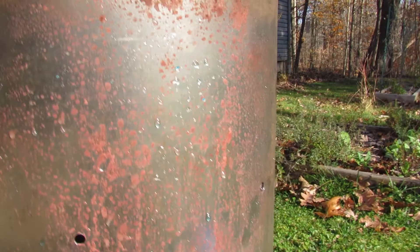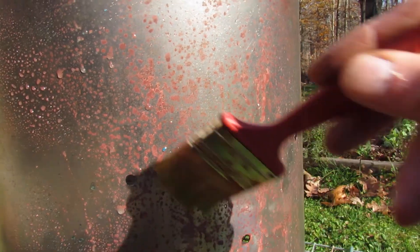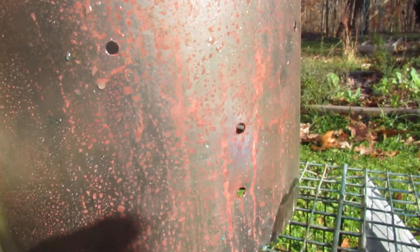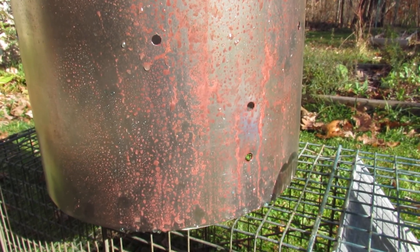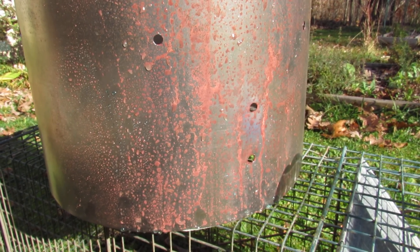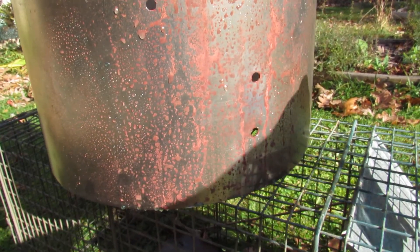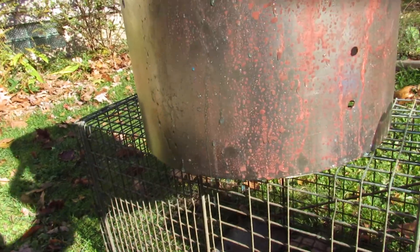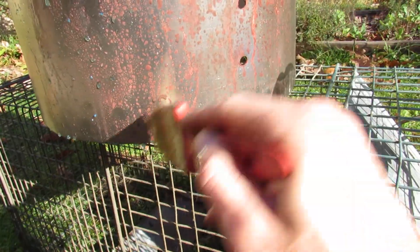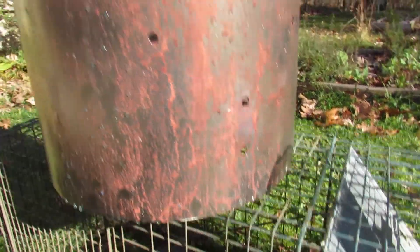That blue right there — that's cool! That's probably just... all right, it's happening, I can see it happening. Hopefully the video is catching it. I'm gonna stop videoing here pretty soon and just go around and spray the whole thing — I don't want to get it on the camera.